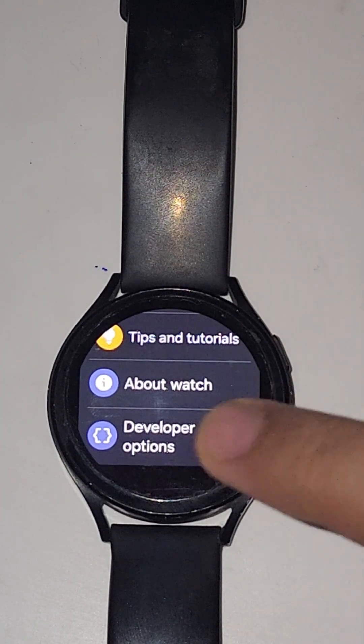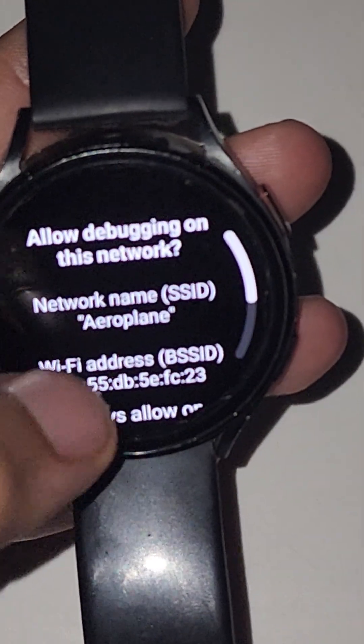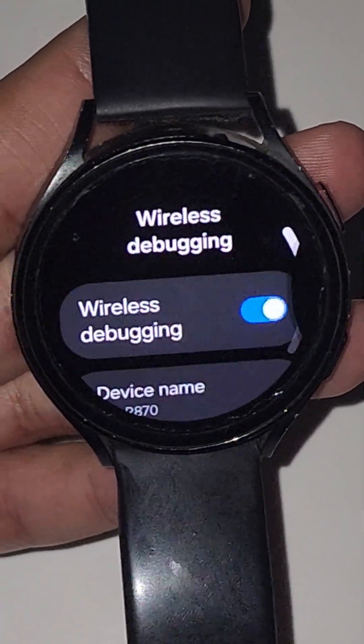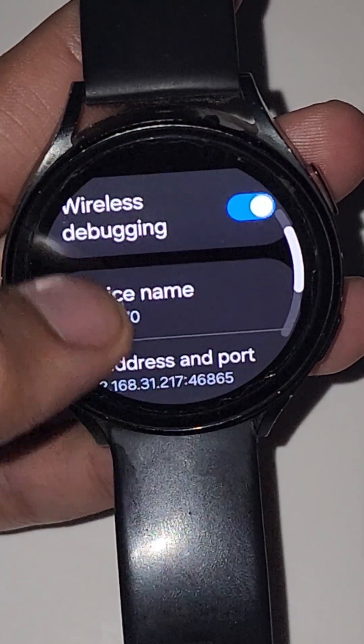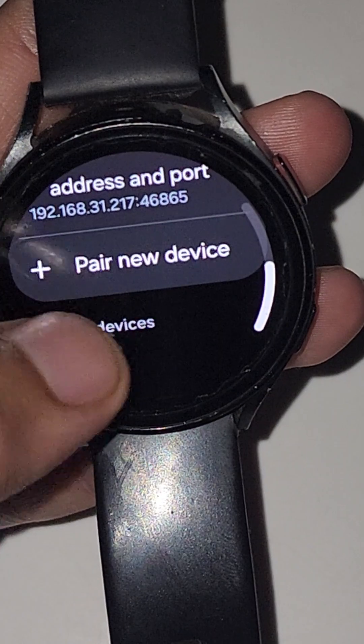Go to Developer Options and turn on Wireless Debugging. Allow your trusted network here. Then click on 'Pair a new device' and a new pairing code will be generated for your watch.